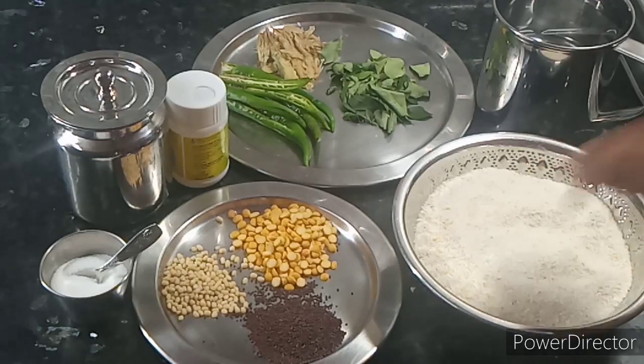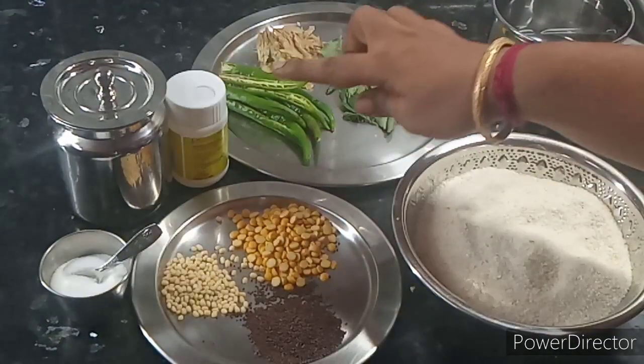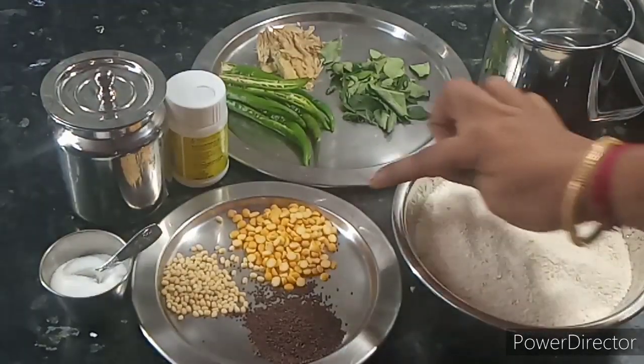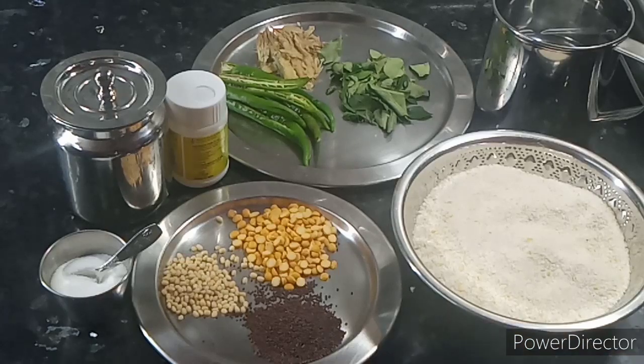Let's put the raw one in the machine. I wanted to make sure that it would be good. Let's take a look here: 1 spoon of iron, 1 spoon of light, 2 spoons of hot oil, 2 spoons of black, 1 spoon of light. Add 30g, add 1 cup of flour.